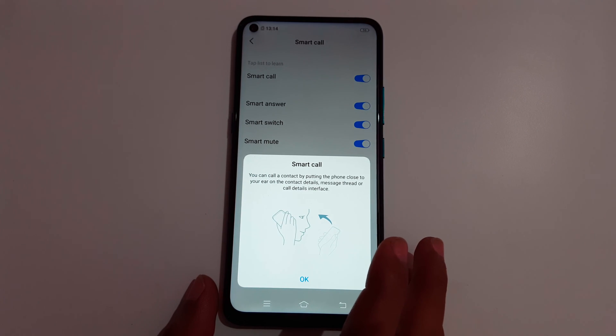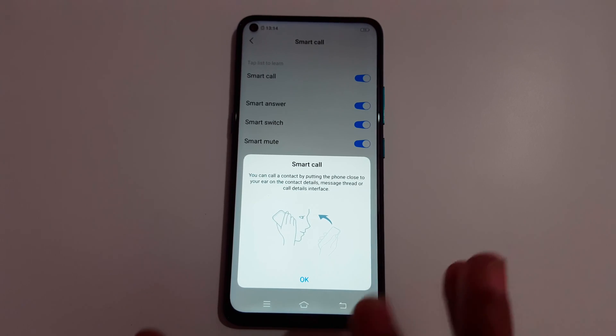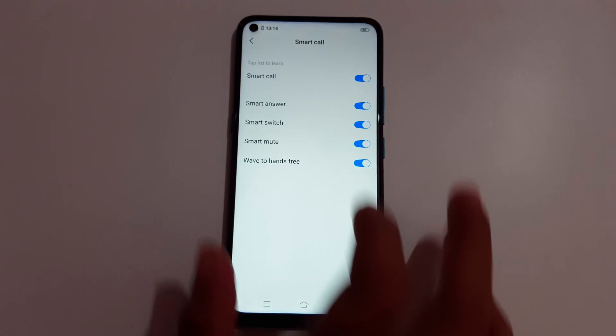Smart Call lets you call a contact by putting the phone close to your ear while on the contact details, message thread, or call details interface. Just put the phone close to your ear and it will automatically make the call.